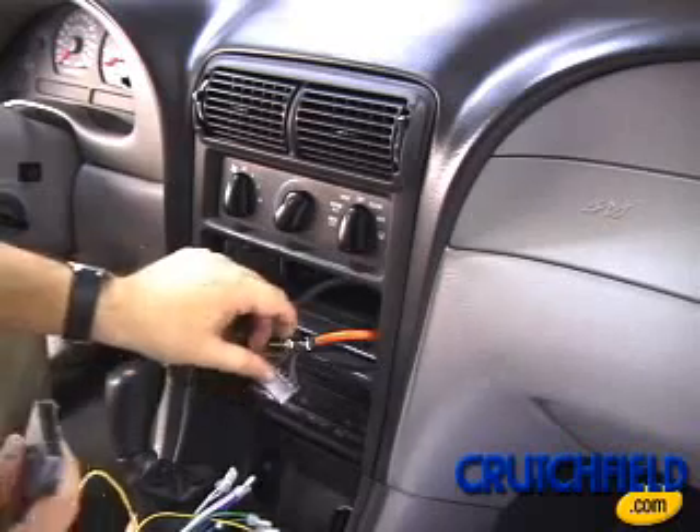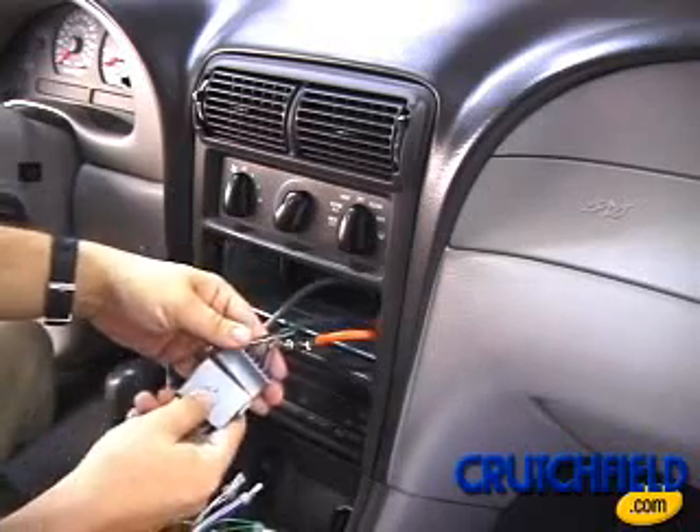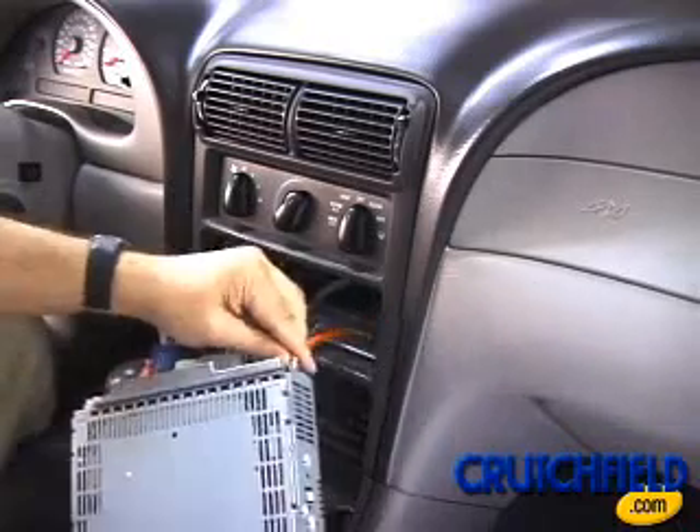Next, simply plug in the new harness to the vehicle's existing wiring and tuck the wires into the opening. And don't forget about the antenna connection.